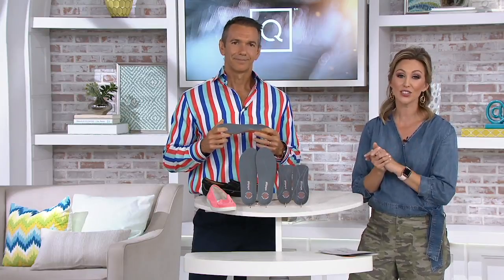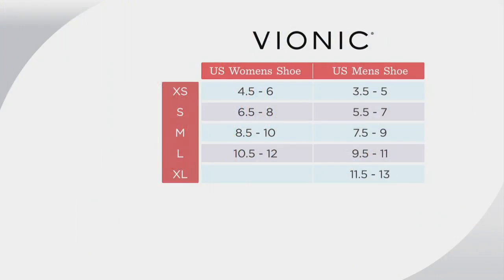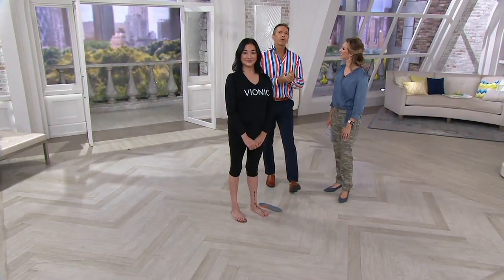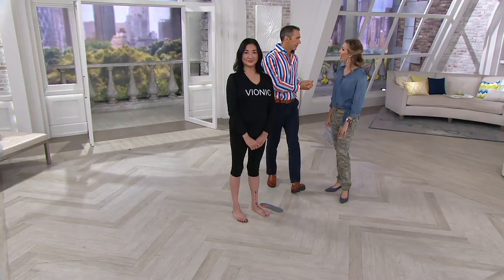You're saving twenty dollars off the retail value. Here's the size chart so you can choose the perfect size — extra small through to extra large. Work out your size bracket and go across to the Bionic sizing: a women's size seven will be a small, and a men's size ten and a half will be a large. This size chart is also available on qvc.com.